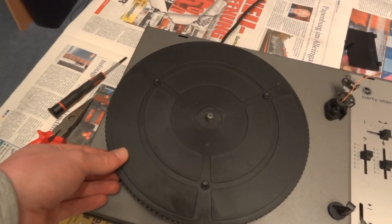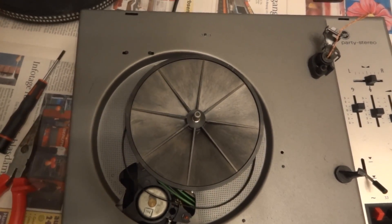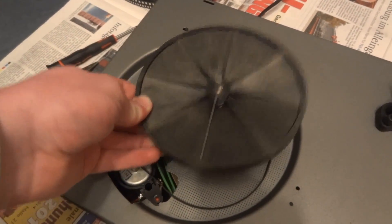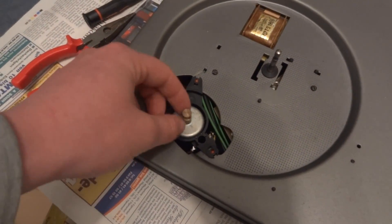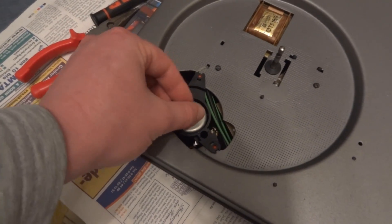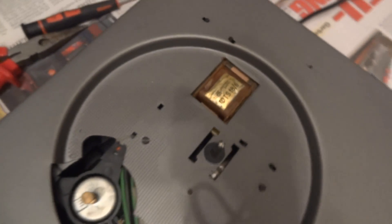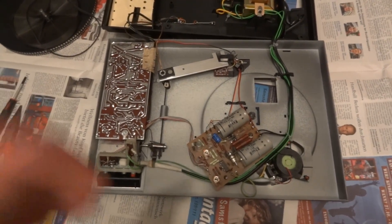This definitely is an interesting construction. Removing a C-clip enables you to take off the plastic platter, which reveals a sub-platter — something that you normally find on high-end belt drive record players. That was kind of a surprise. There's a flat belt running the whole thing. The motor is not mounted in any sort of shock-absorbing construction — it's just solid in there. And here is proof that this was in fact made in Poland: Unitra is a Polish company, or was a Polish company.